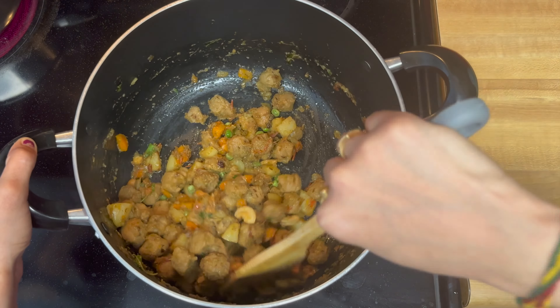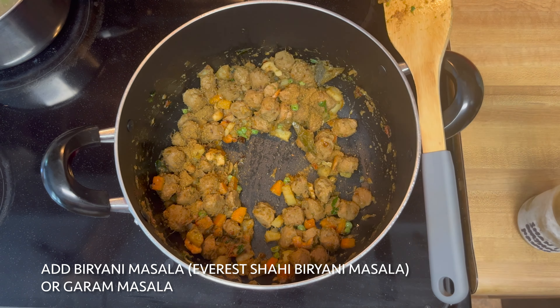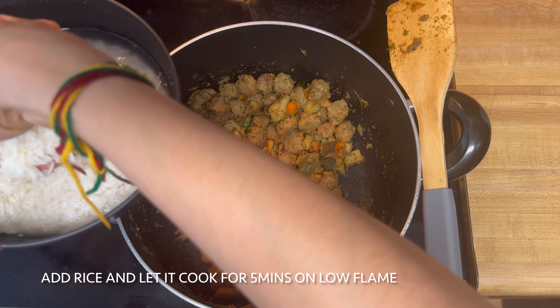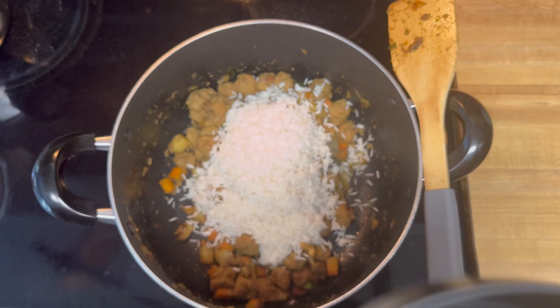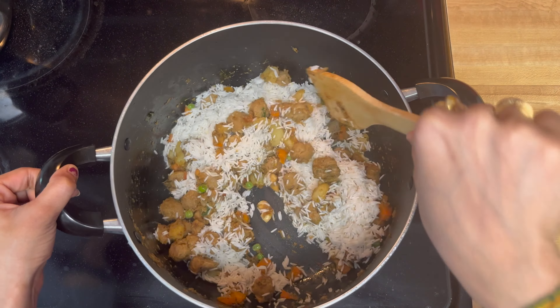Add 1 tablespoon of sauce. I am going to add hot chili and hot sauce. Then mix and put the rice in, cooking for about 2-4 minutes. Put the rice in to mix.